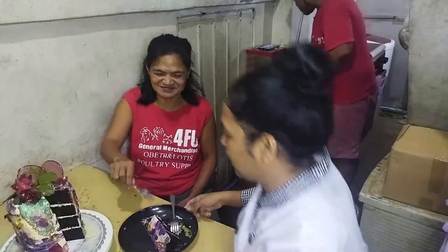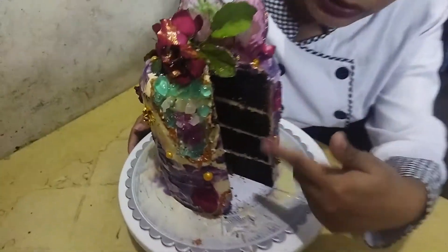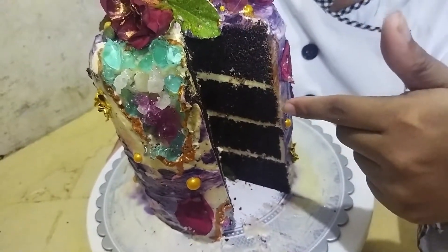Nagustuhan na nga nila. Approved para sa ating mga taste testers ang ating nagawang cake. Sabi nila, maganda daw yung pagkakagawa. At kitang-kita yung layers kung makikita ninyo. Sabi ni Kuya, masarap daw yung frosting natin. Ayan, approved para sa ating mga taste testers!